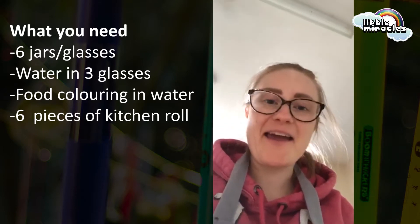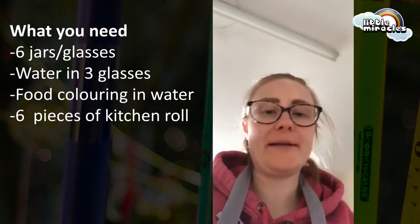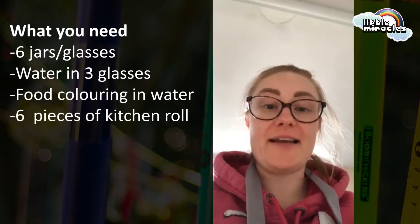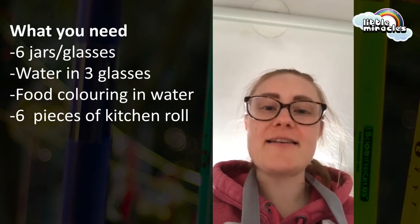Hello, so we're back again for our last experiment of the day. Jacob, put yourself away please. Sorry, we don't get dressed apparently in the holidays — well, not that it's the holidays anyway.